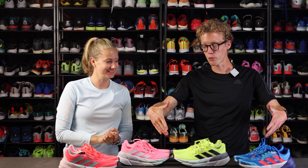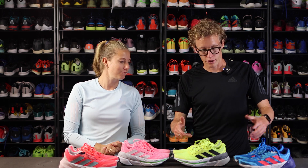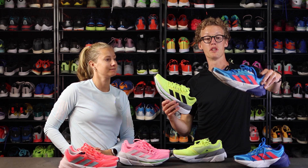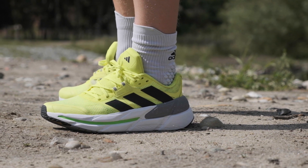I'm Emil from runningexpert.com and I'm Tina from runningexpert.com, and we are here with a lot of Adistar and some Adistar CS. In this video we will tell you the difference between the Adistar CS and the Adistar original version. Let's start with the Adistar CS since this is the new shoe.